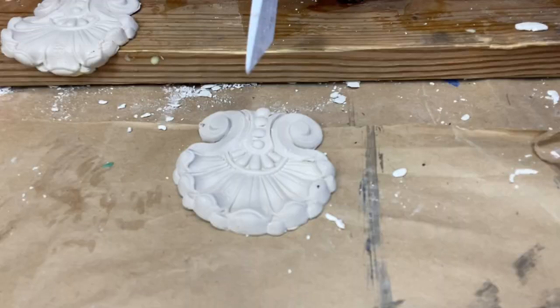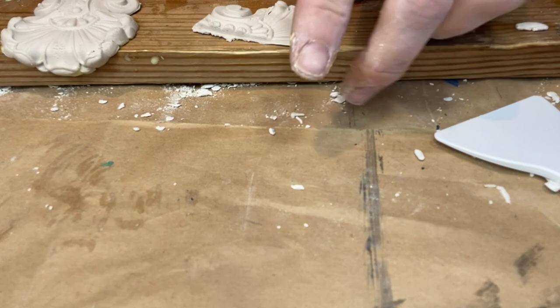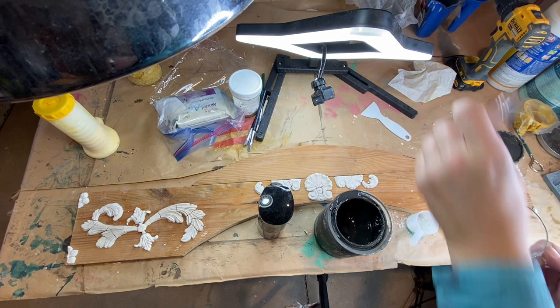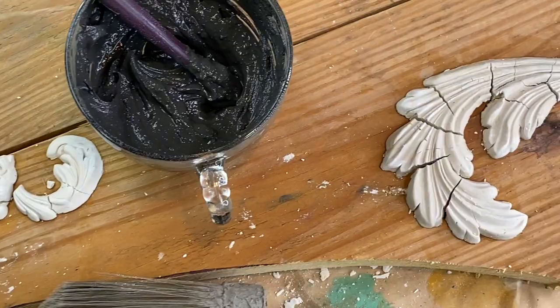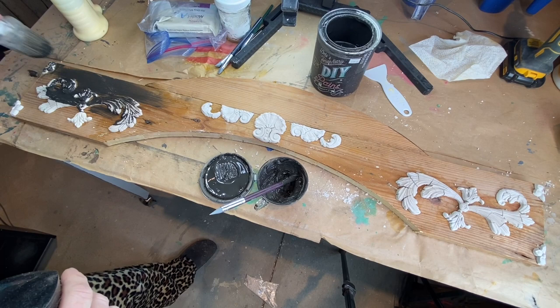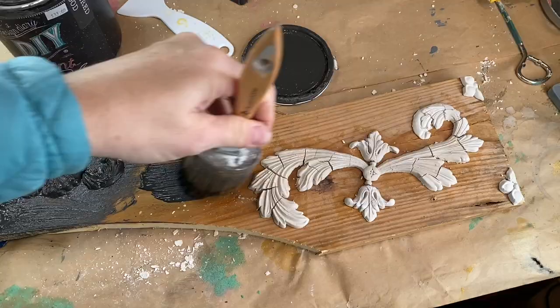You can paint these molds before they are dry, but you have to have a light hand or you will smash your image. The best is to wait 24 hours for the air dry clay to dry, and then you can really get in there — wax after the paint's dry, or do your glazes or whatever you want, without marring the image.